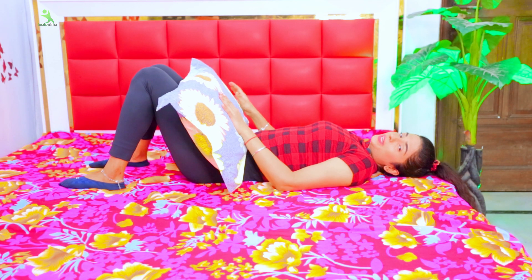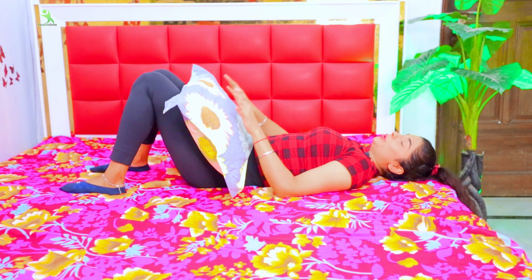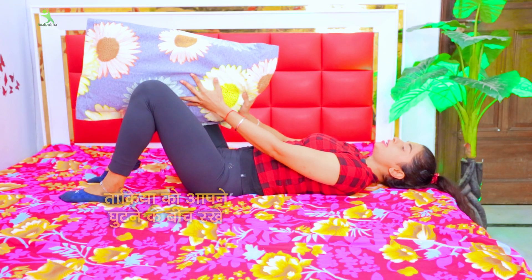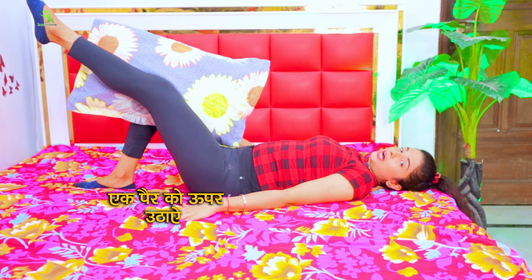Follow and share your results with me. Let's start the video. For the first exercise, you have to use the pillow — this pillow is very useful for your belly fat, whether it is lower or upper tummy. You have to tighten it in this way. You have to open one leg and fold the other leg.